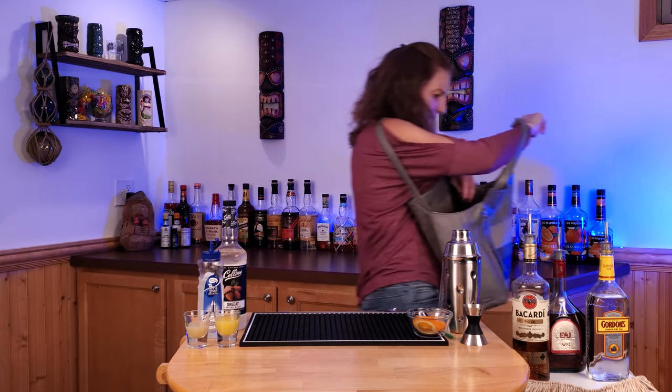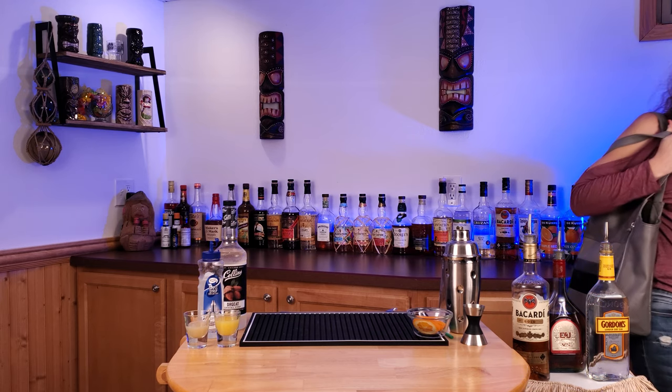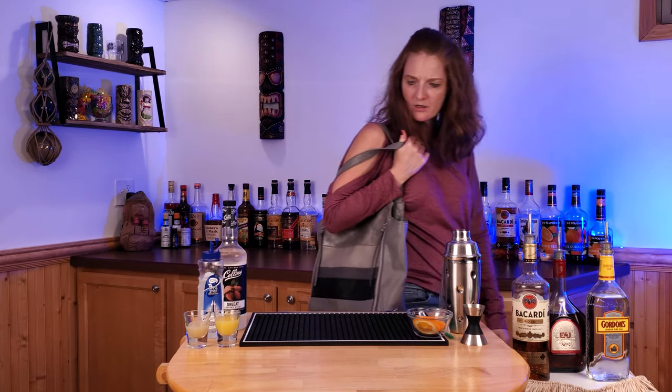Hey hun, have you seen the keys to the car? We have to get to your parents in 15 minutes. Come on, Jeff!